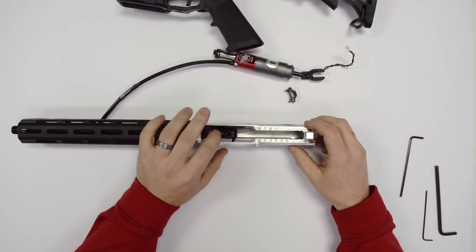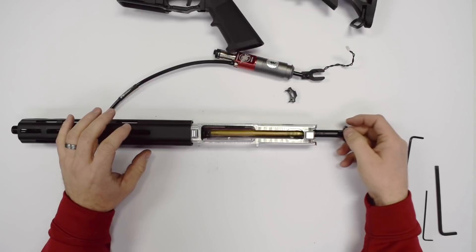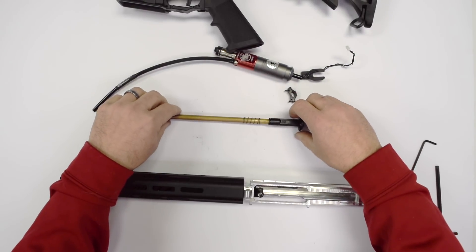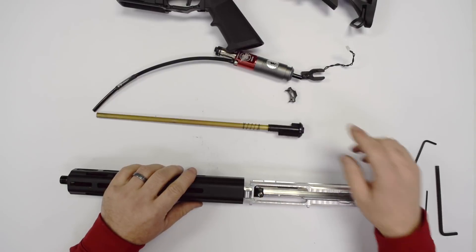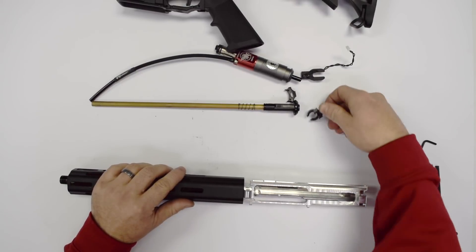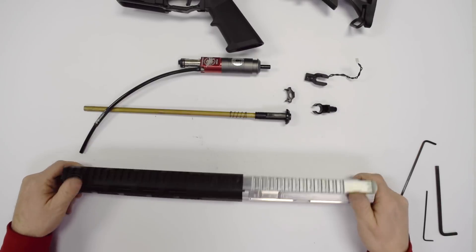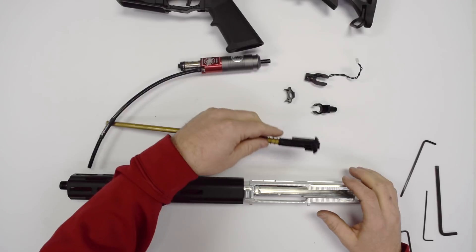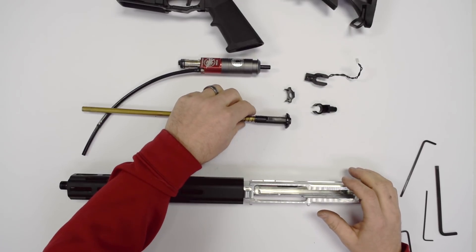Now we can get to our hop-up design. You'll notice this just slides right out — this is why we have the two-part design. If you had the feed tube as part of the hop-up, you wouldn't be able to slide it out like that. Our feed tube will then just pop right out, and there you go. To tear it down to deal with the hop-up, that's all you're going to have to do — it's very simple and very straightforward.